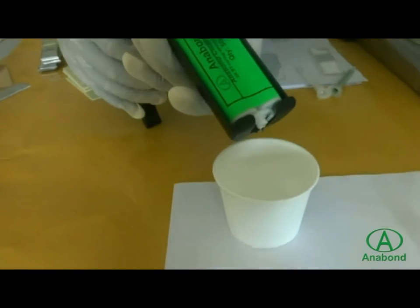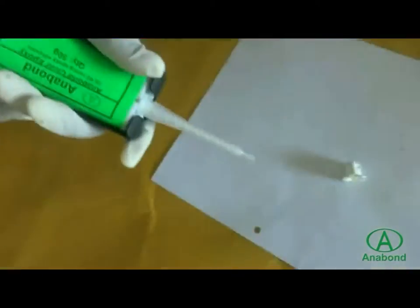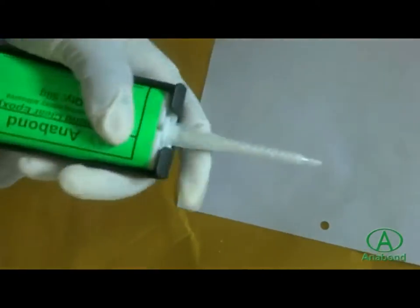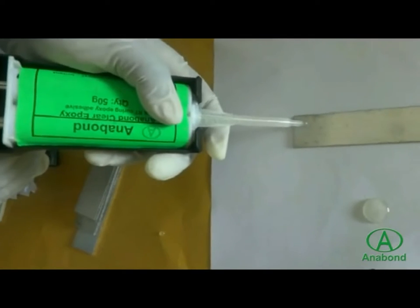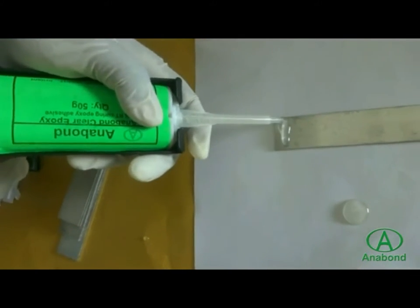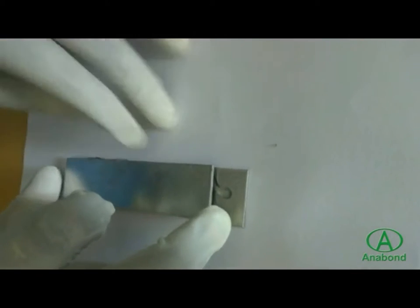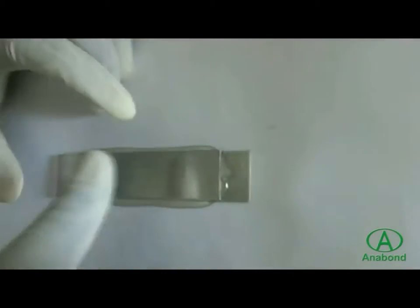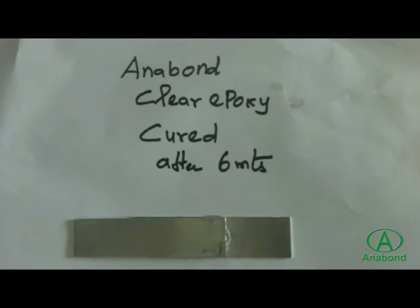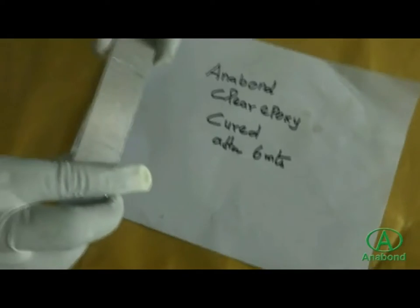Dispense some amount of adhesive to facilitate easy flow, then fix the static mixer attachment. The static mixer is used for uniform and fast mixing. Clear Epoxy is applied on the surface to be bonded, and the two surfaces are mated with contact pressure. In six minutes, Anabond Clear Epoxy gives structural strength.